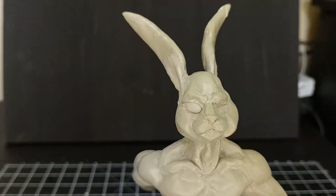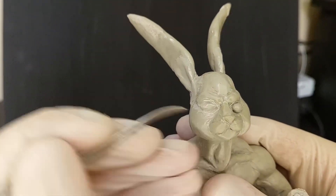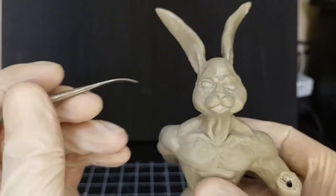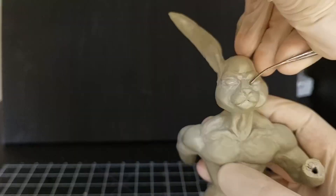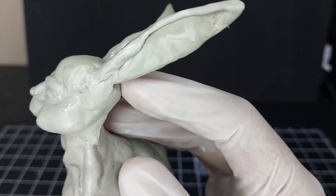Now jumping to adding the eyes by adding oval shapes to the sockets. Eyes are the hardest and most intimidating part of any sculpture for me. Then back to the ears — let's add the little folds on top of the ear to give it a little bit of depth.